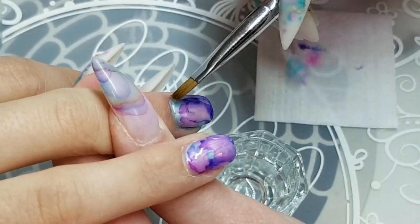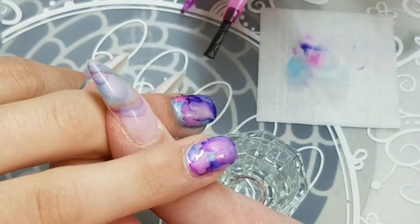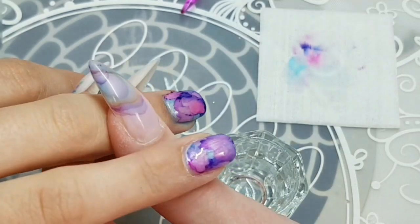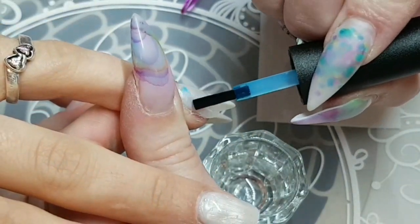Now here you can kind of see that pearl finish that I was talking about. It really does give a really neat look to the watercolor. It's almost like a magical stained glass look — that's what I'm going to call it.